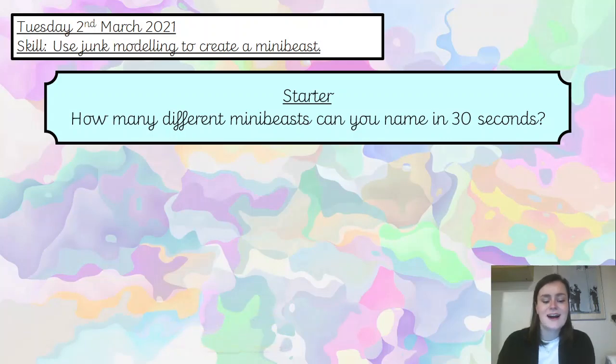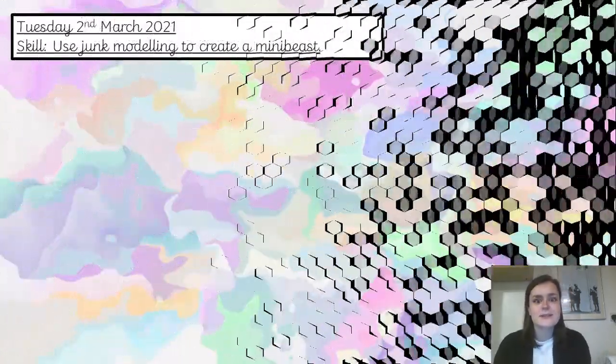Okay, time up. Well done. I wonder how many you got. I hope you enjoyed that.